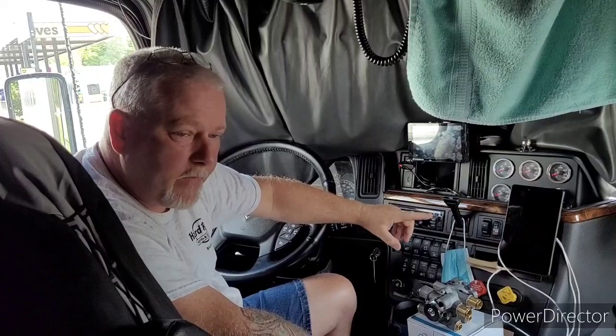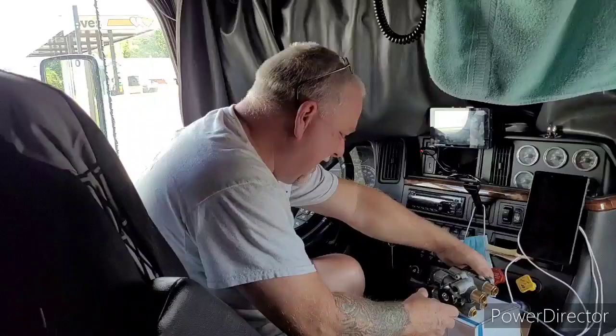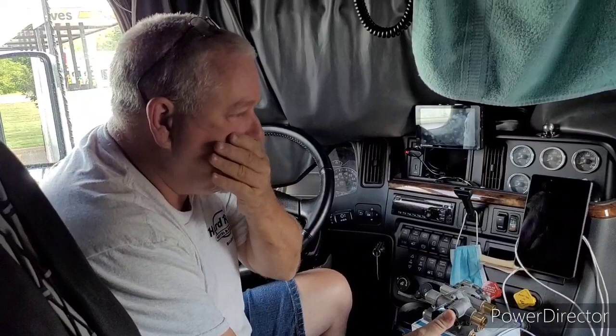What's going on people, this is a repair video — fair warning for those of you who don't like repair videos, you might want to turn it off and go watch one of my older videos. Anyway, we're going to talk about air bleeding back into the system, or through the system, on the brakes.